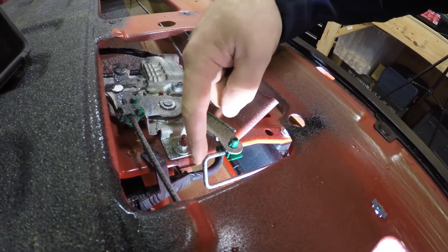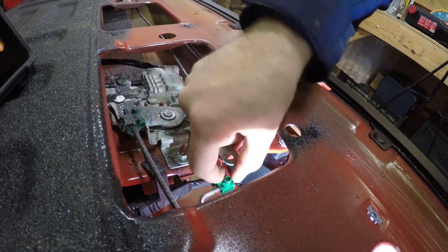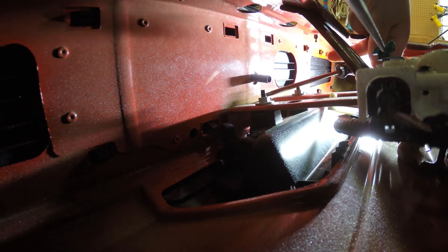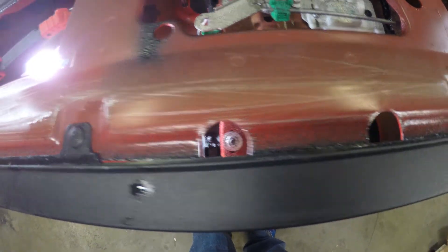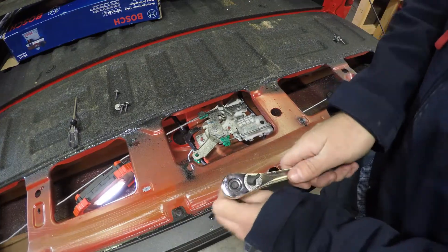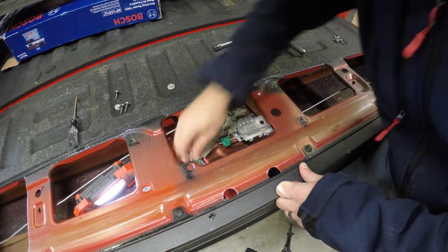Back here at the tailgate we need to disconnect this linkage from the handle to the latch mechanism. Just pinch in the little tabs on the green plastic fitting and push it down through. Additionally we need to disconnect this bolt and this bolt to release the handle. You can get at those bolts with a socket through these holes in the panel — they're just two 10mm nuts. There's one, and two.